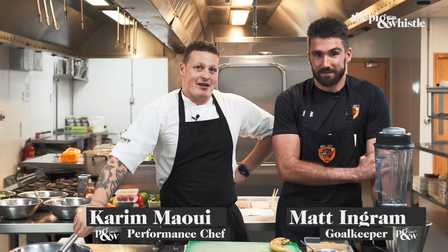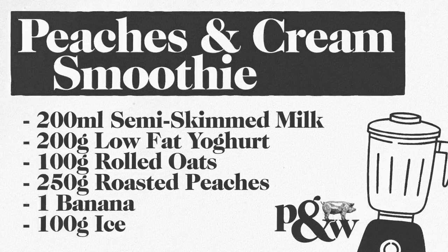Hi guys, my name's Kareem, I'm the performance chef for Hall City. Today Matt's going to be making some healthy breakfast options. First up we have this nutritious peaches and cream smoothie. This is a quick and refreshing breakfast that can be made in a matter of minutes. All that's needed is a good blender and a few easy to find ingredients.